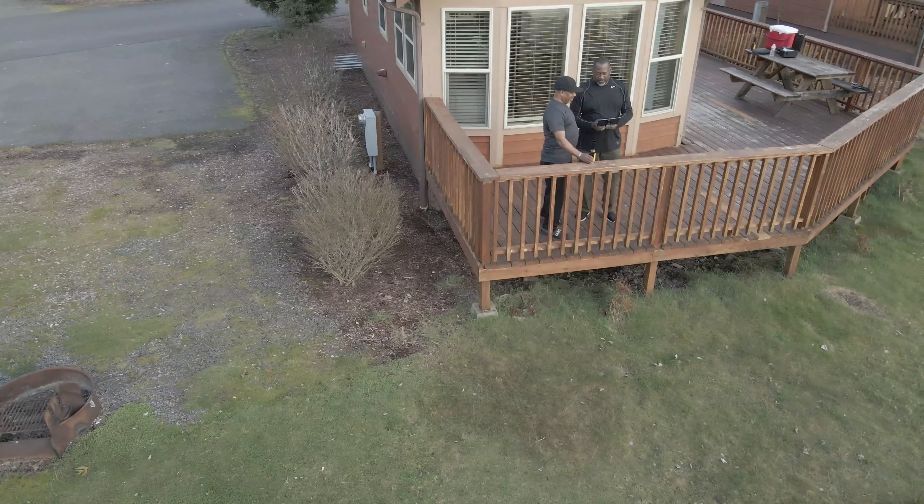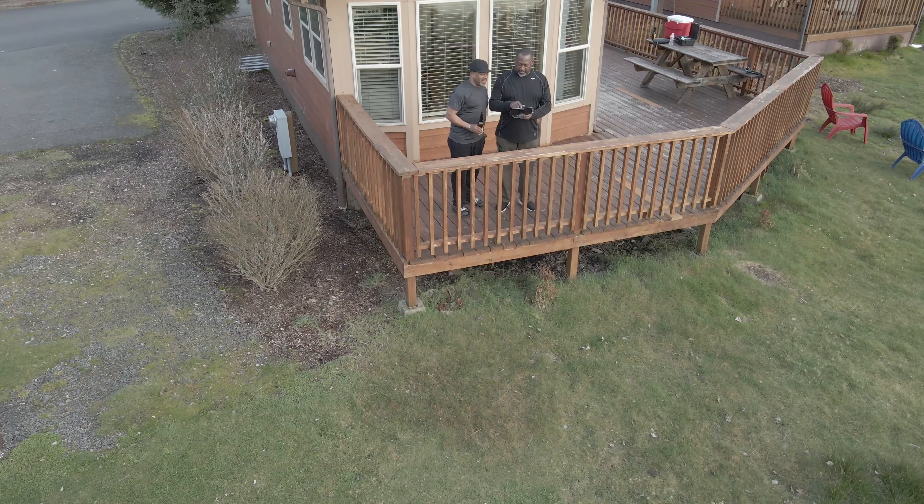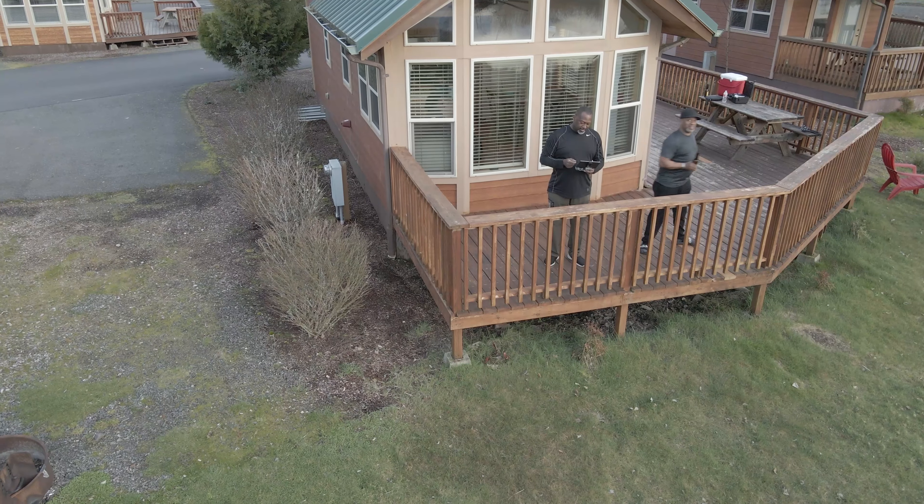I didn't videotape a lot of that because the weather was terrible, but hey, we did what we had to do. And I'm going to show you how we prepped those crappie.